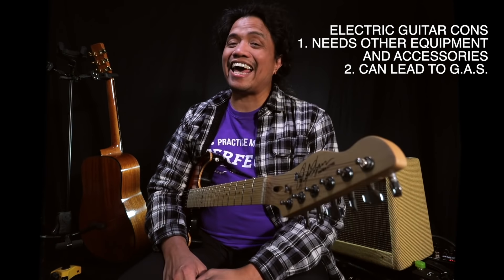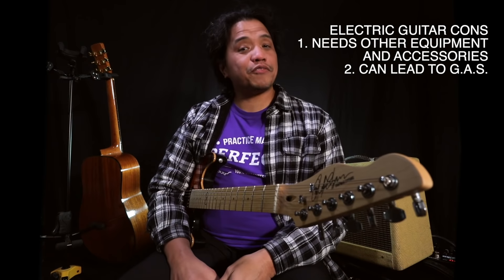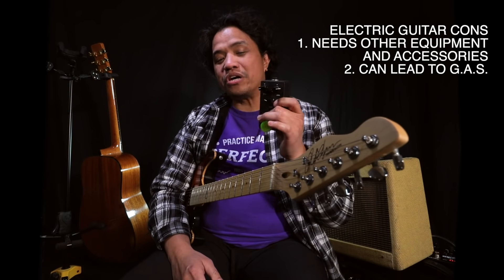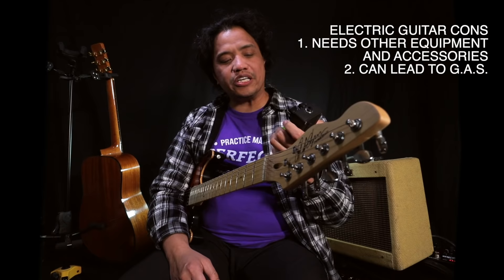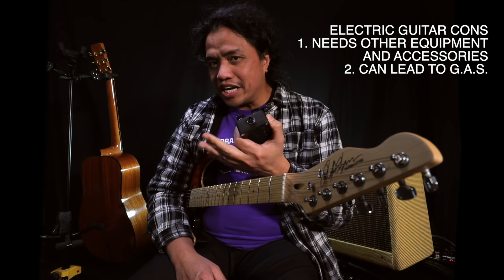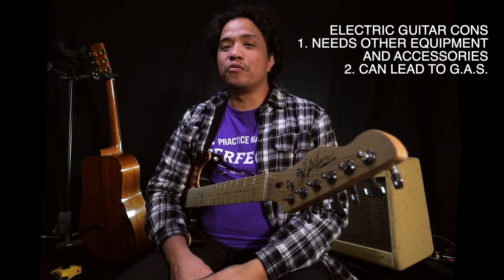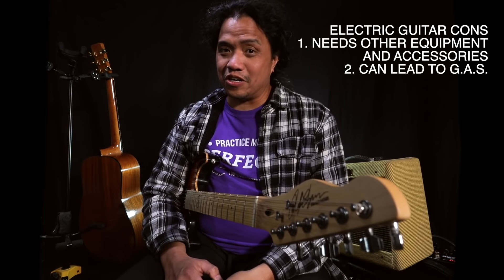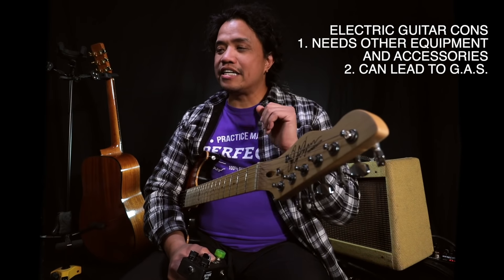The need for accessories for your electric guitar can lead to the pitfall of never-ending expenses, or gear acquisition syndrome. Because after you get your guitar, your cable and your amp, you'll start looking into getting pedals. After which you're going to need another cable as well as a power supply. And then of course you can't just get by with one pedal — you'll eventually acquire more pedals, which leads to needing more patch cables, which leads to upgrading your power supply, which eventually leads to upgrading your amplifier, which leads to upgrading your guitar pickups and hardware, or buying an entirely new guitar altogether. So try not to fall into that money trap early on, and do your best to acquire gear as the need arises.